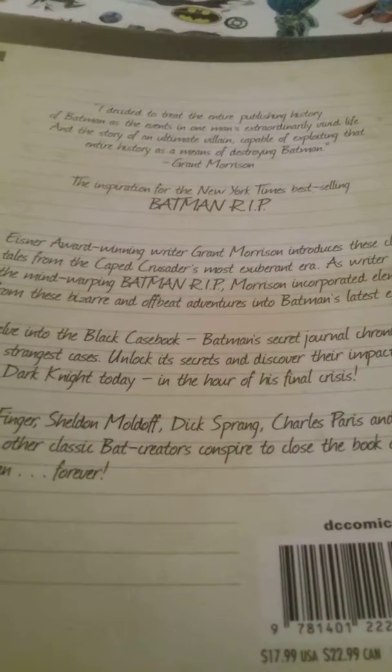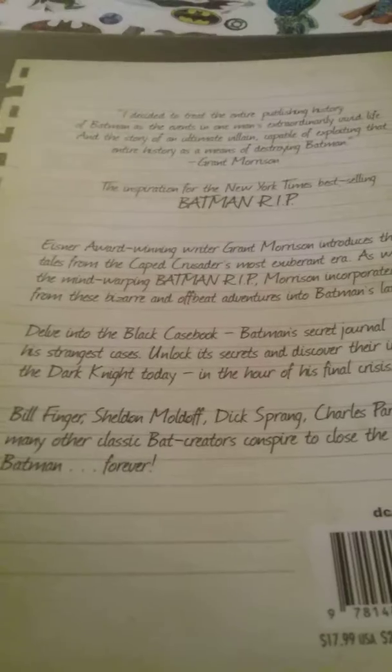This book was $17.99. This is one of the better books.